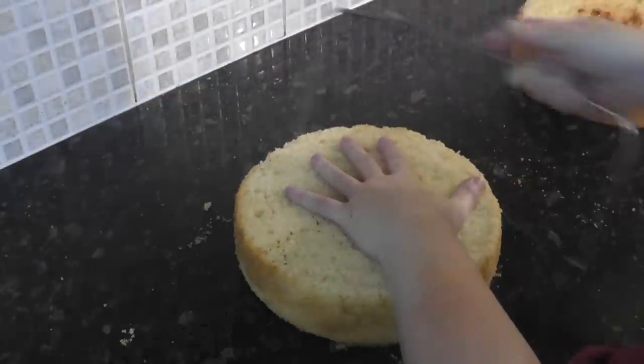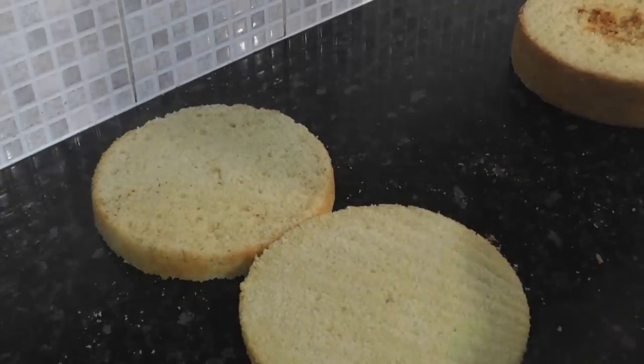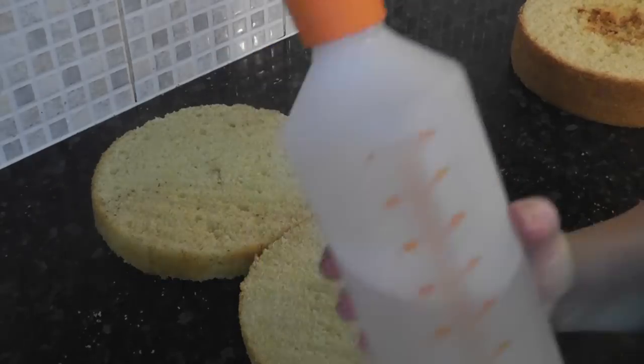Once you're done, cut your cakes in half and then give them a sprinkle with sugar syrup. I'll leave links below to everything I used.